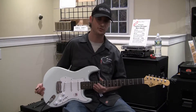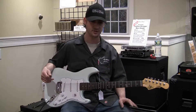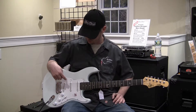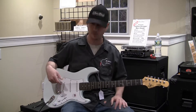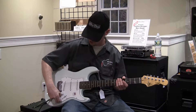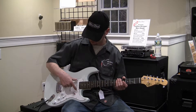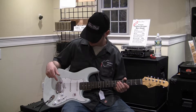Here we have the G&L Tribute S-500 model. The S-500 is the next evolution of the Strat-style design. This one is a mahogany body over a sonic blue finish, with three MFD single coil pickups that really give you that classic single coil quack but also some more output as well. The S-500 has an extra switch on the middle tone knob which opens up five more pickup positions, enabling combinations like all three pickups together or the neck and bridge together at the same time.